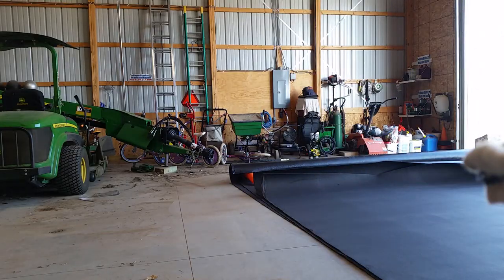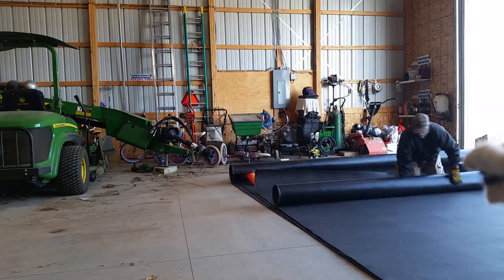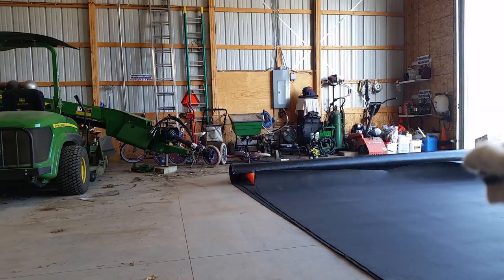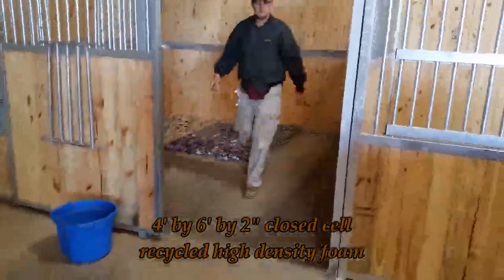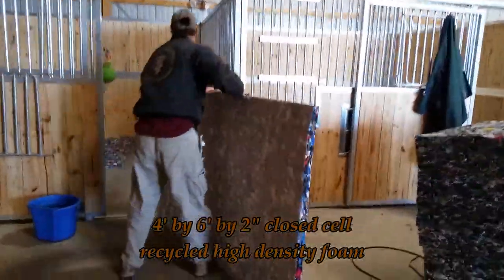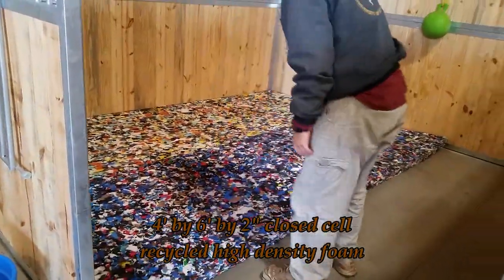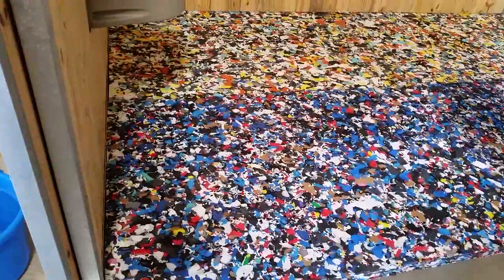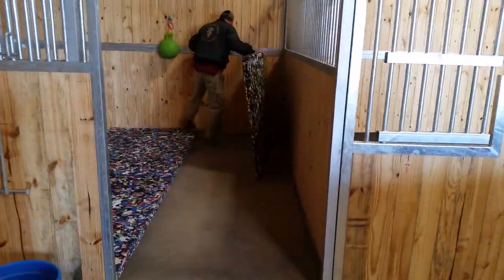All three of these systems work — I'm unrolling these mats here so you can see them — but there are advantages and disadvantages to each. Having worked with all three types, I can tell you this is my all-time favorite. These are 4x6 panels that are 2 inches thick, really compressed with a lot of give. It's obviously waterproof, and it's been crushed enough that it gives you a lot of spring back, which is really nice. It goes into place extremely easily.